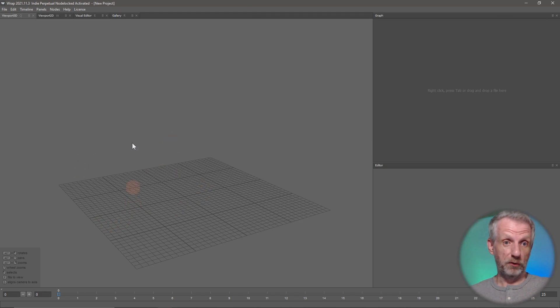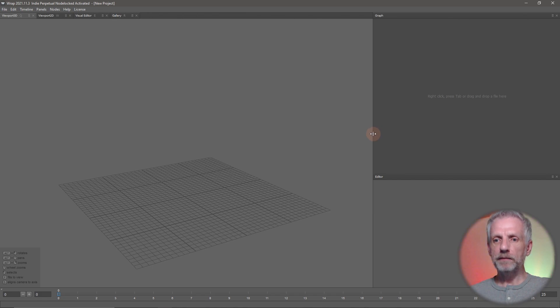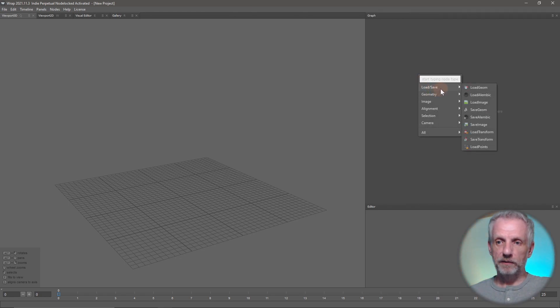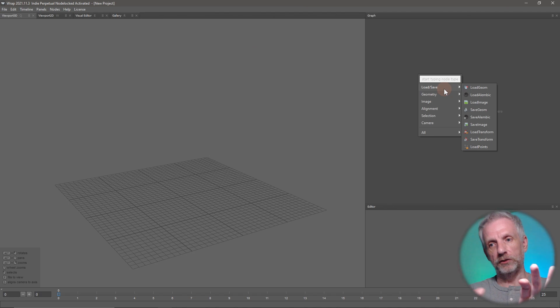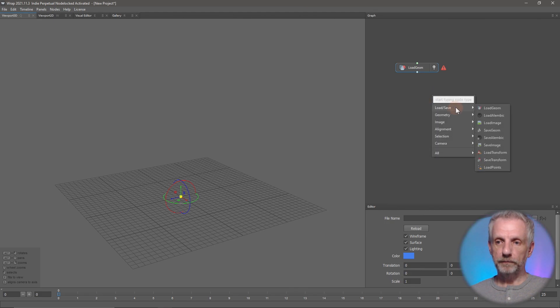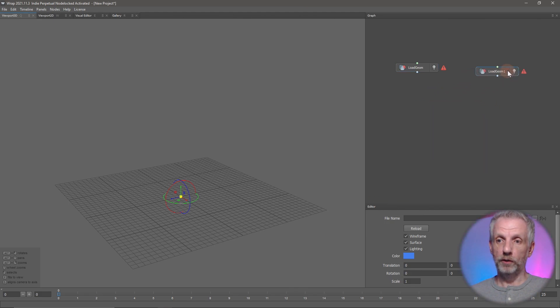This is our 3D viewport. It's got some other viewports up here that we're going to be using, and the main meat and potatoes of this app is happening here on the top right - this is our node window. This is a little bit like the node graph from Blender, and I'm going to right-click to create these nodes. The first thing I'm going to do is bring in both my geometries, and that happens under Load/Save with Load Geometry. I'll do this twice so that I can load two geometries and build myself a little tree here.